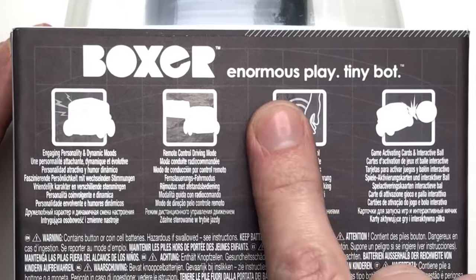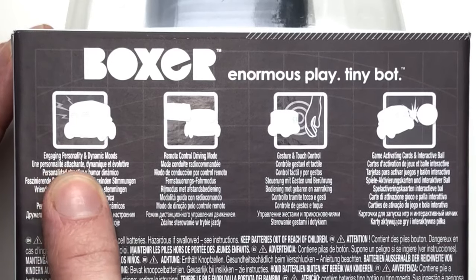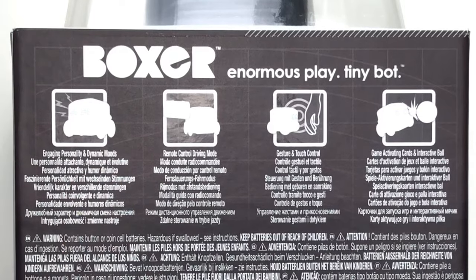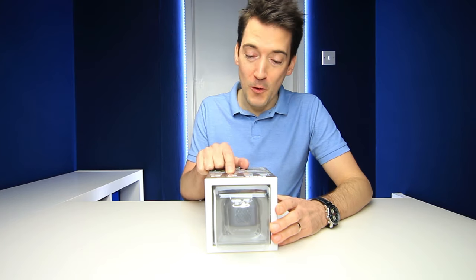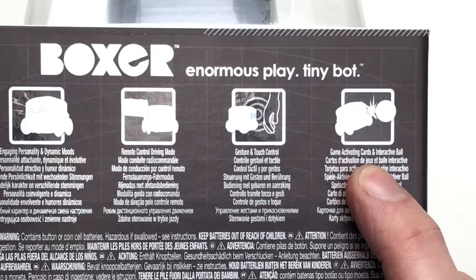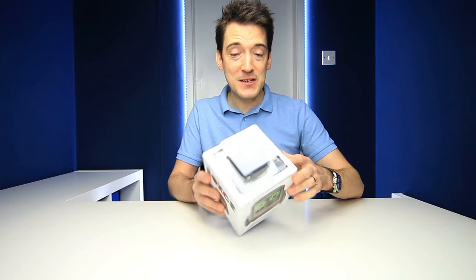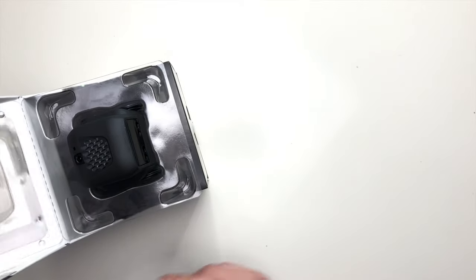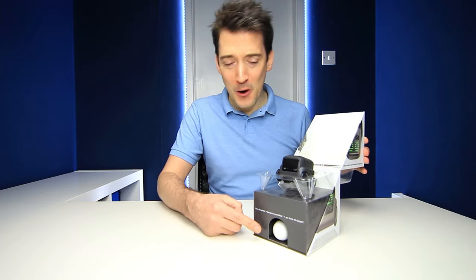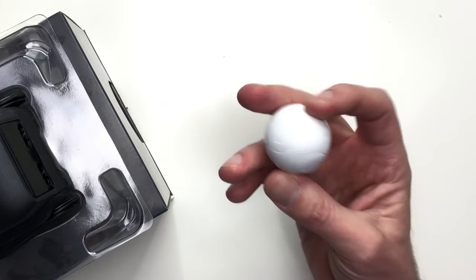And then finally on the back here we've got — 'Enormous play, tiny bot' — and I just want to read some of these to you: engaging personality and dynamic moods, remote control driving mode, gesture and touch control, and then finally game activating cards and interactive balls. So straight away you can see this really does have quite a lot of features.